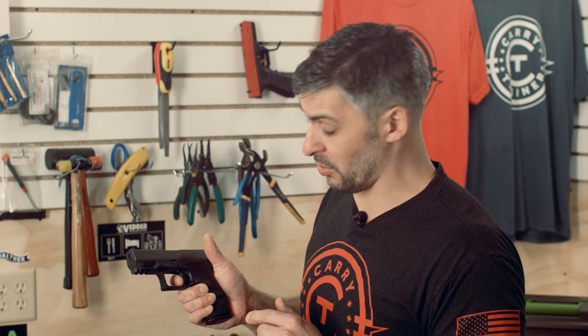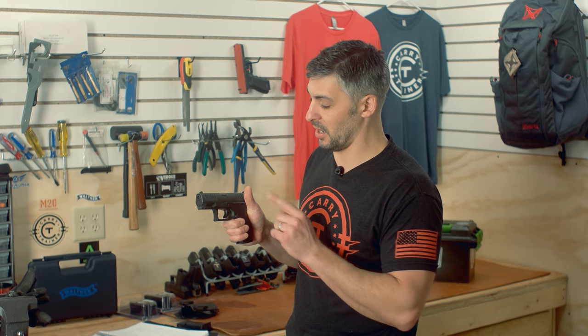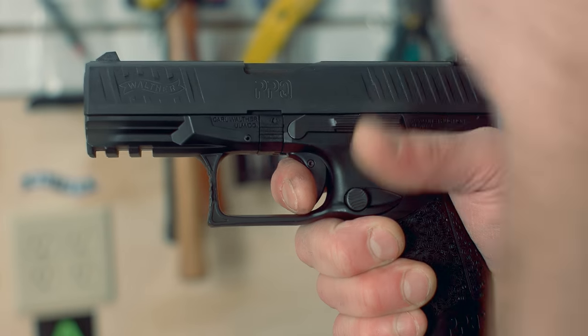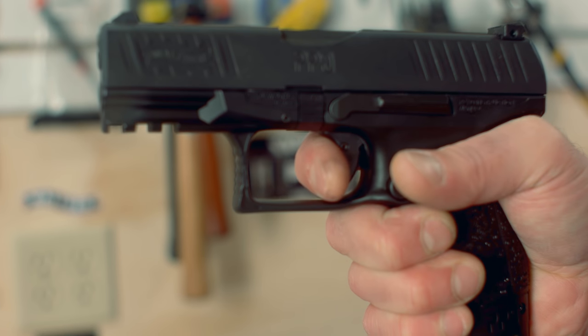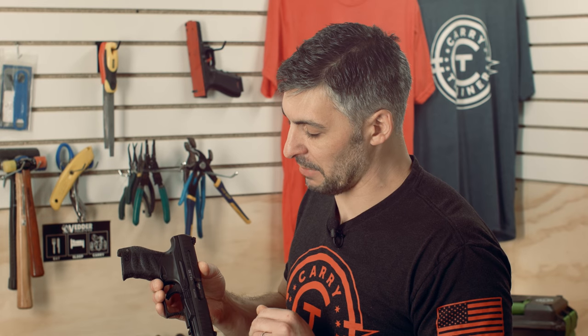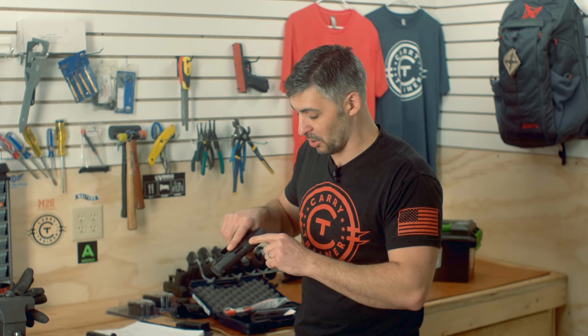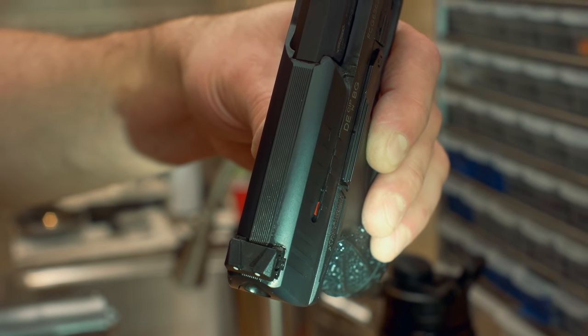Accuracy potential is not a problem with the trigger press on this thing — it increases accuracy potential for the shooter. The trigger does not change the accuracy of the gun; it just allows you to stay on target while you press the trigger. As you would expect on a weapon of this type, this has multiple safeties: it's got the trigger safety, a firing pin safety, and the disconnector safety. In addition, it has a loaded chamber indicator — the extractor actually pivots and you can see a red section on the slide. So you can visually look into the holster and see that red to know you have a loaded chamber.